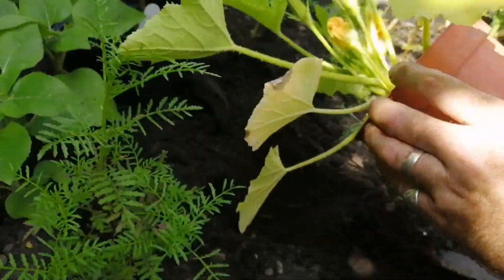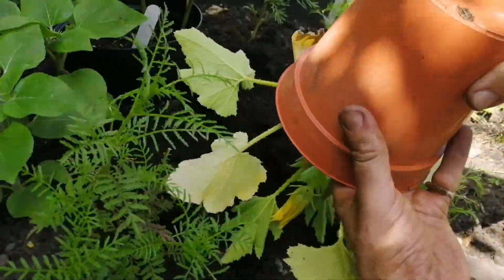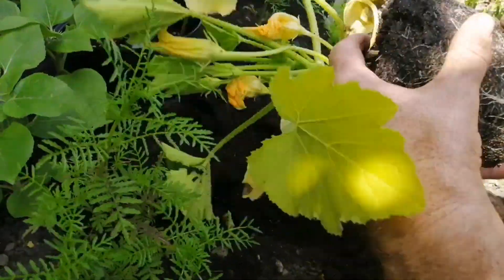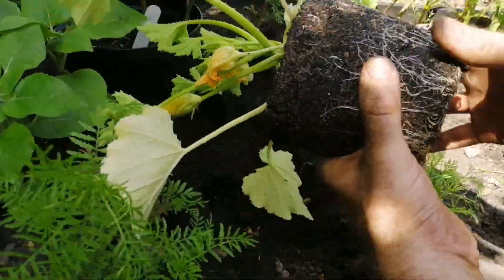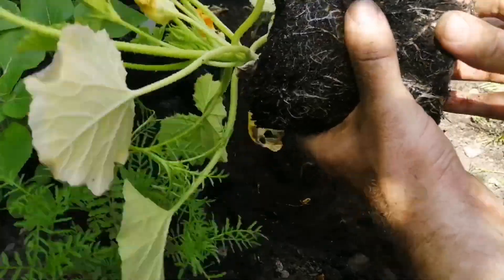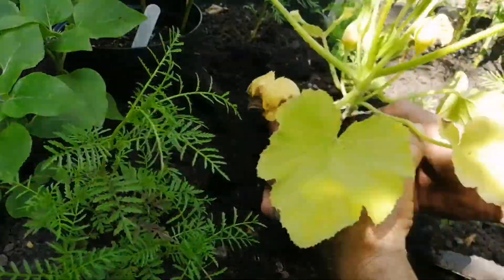Take our marrow, turn it upside down, and out it comes. You see the roots on that? What I advise is just break it a little bit like that — that massive root there — just to break out the roots so they don't spiral around.